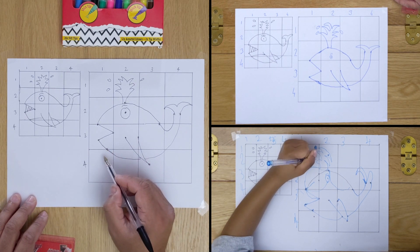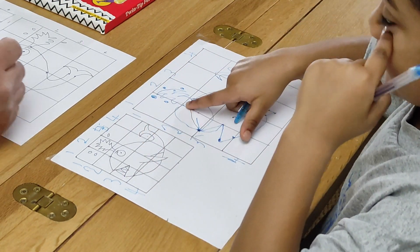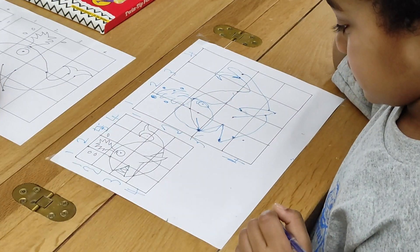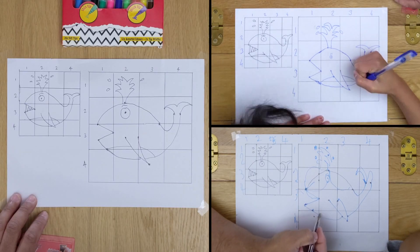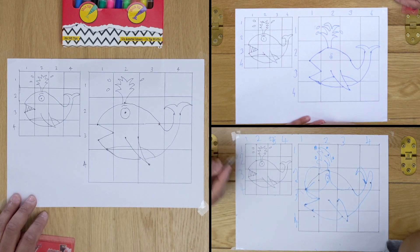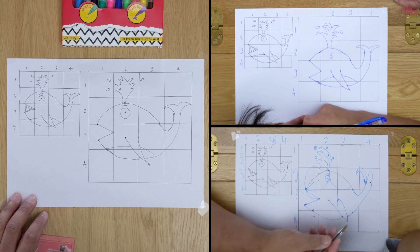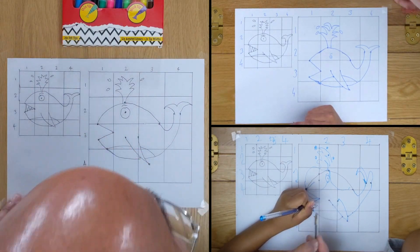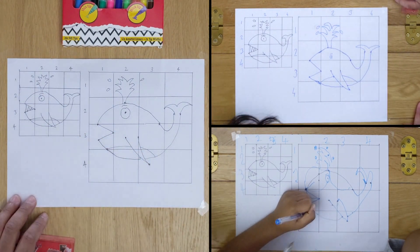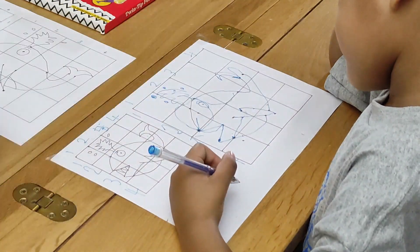Now we're going to do the belly — do it round. Now we're going to do the belly, the circle that's underneath it. Can you see this belly part? So let's try it. You do the belly underneath — a belly that basically comes from here to here. Here's the dot, I'll do the dot here. So the dot can start here and go in here. So from here to the dot, from there to there, from there to here. So that's the belly.